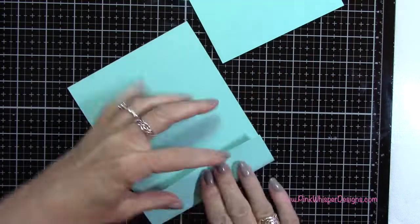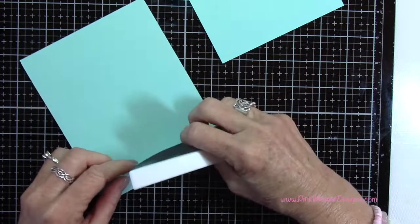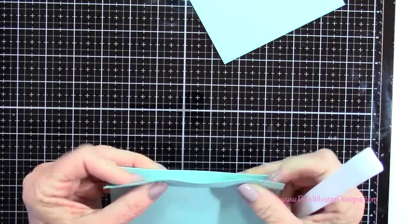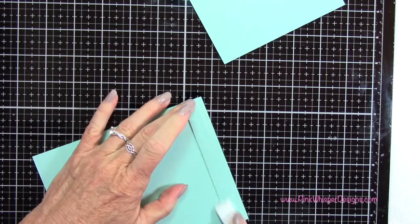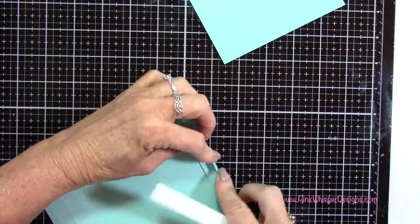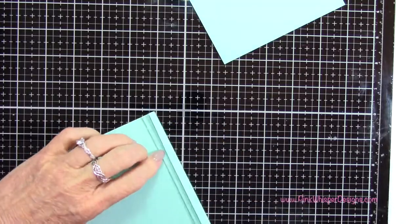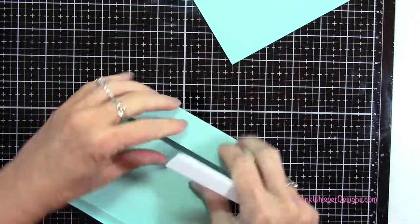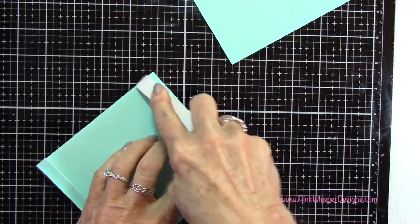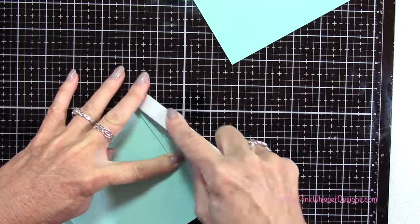Now I want to fold this — you can see my score lines here. My first fold is going to be away from me, and I'm going to press that out. Then the second fold will be towards me — this is just a simple fan fold — and then I'm going to press that out as well. Then that third fold will be away from me again. I'm doing the exact same thing for the other side: folding away from me, towards me, and then away from me again.